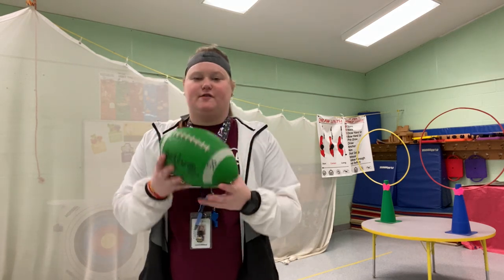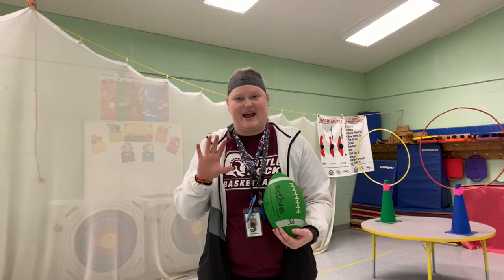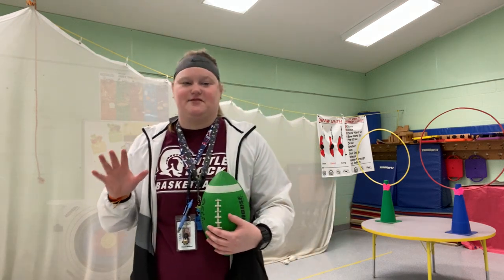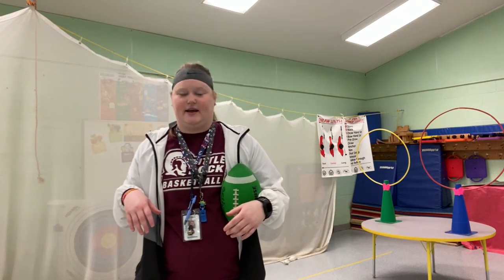This one is kind of like the junior — this is the intermediate size. It's what we have most of here at Crystal Hill, and that's mainly because of the hand size of everyone. When I like to play, I like to play with this size too, because my hand is not as big as needed for the actual full size. I'll show you an actual size one here in just a second.